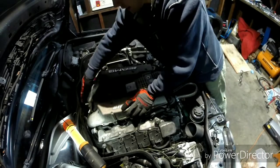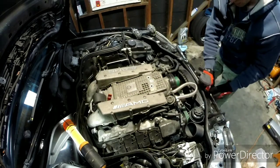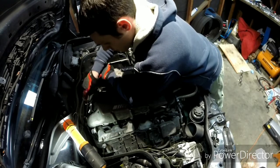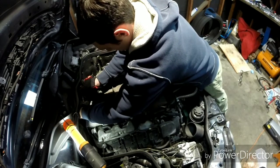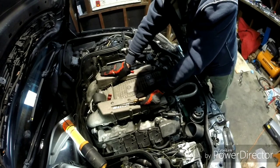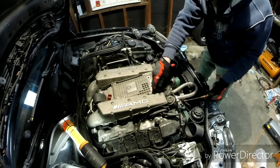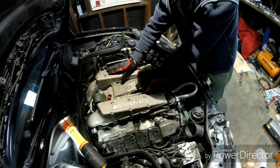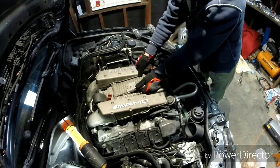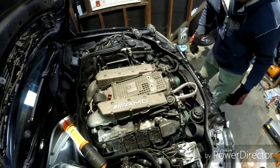Now we'll loosen up the back two hose clamps that hold the charge pipes on — I'm using a seven millimeter for that. The passenger side one stripped on me so I need to get another one. The gaskets are actually really cheap online. There are two different gaskets for each charge pipe, and you need two different part numbers — make sure you get both. Thankfully mine are still good and original, so you can reuse them.